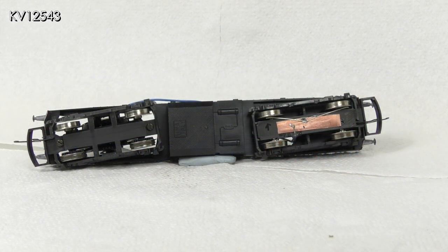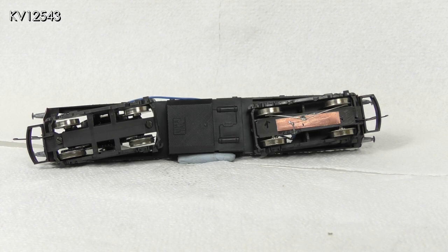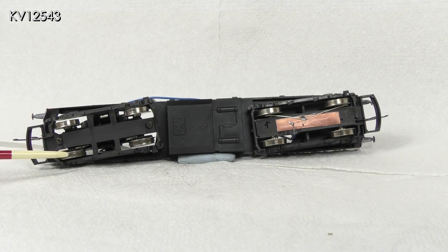One problem common to all Lima diesels is the lack of electrical pickups. This can lead to problems of hesitancy and stalling on uneven track and insole frog points. This is particularly annoying if, like me, your track work is not the best and you enjoy slow running. However, it is a simple job to add extra pickups. Like all Lima diesels, the class 33 has traction tires on one side that do not pick up current from the track.